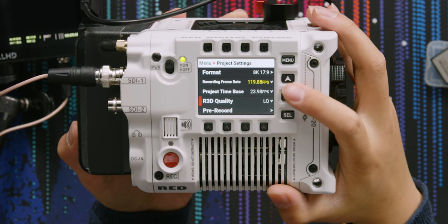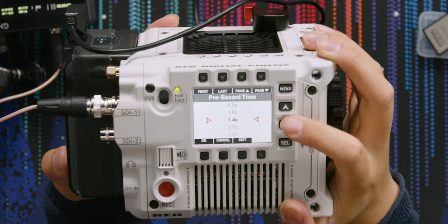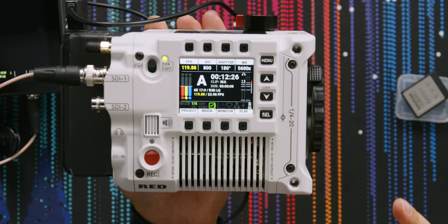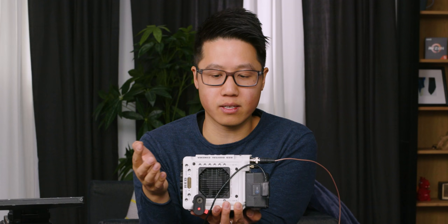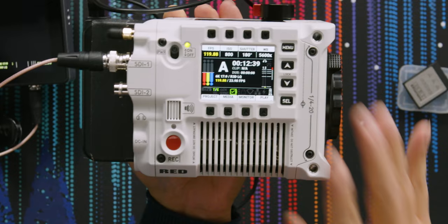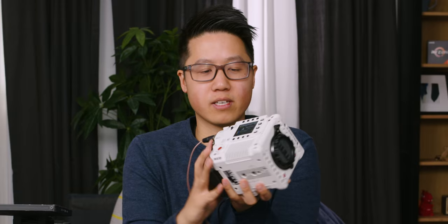The last new recording feature is pre-record: at 8K you can do a max pre-record of 1.4 seconds. Looking at the menus overall, this is very assistant-friendly — similar to the Venice and to an extent Blackmagic — with a camera view showing buttons to control all settings at a glance and toggle them right from there. Very useful.